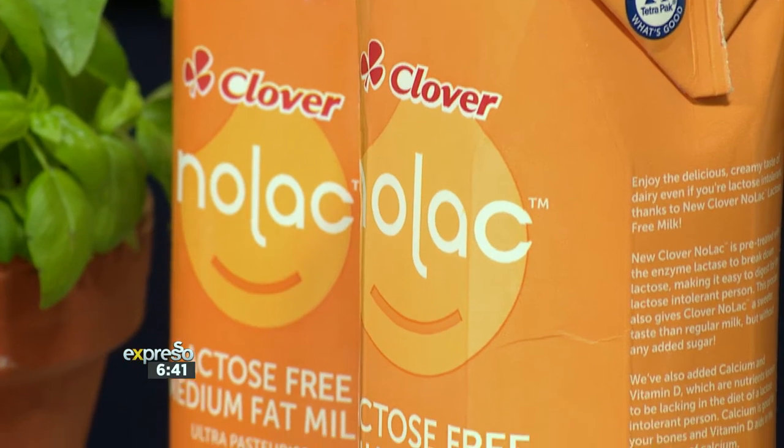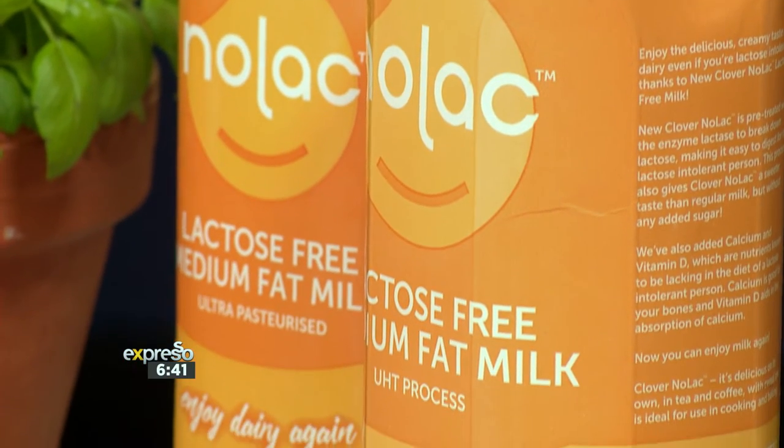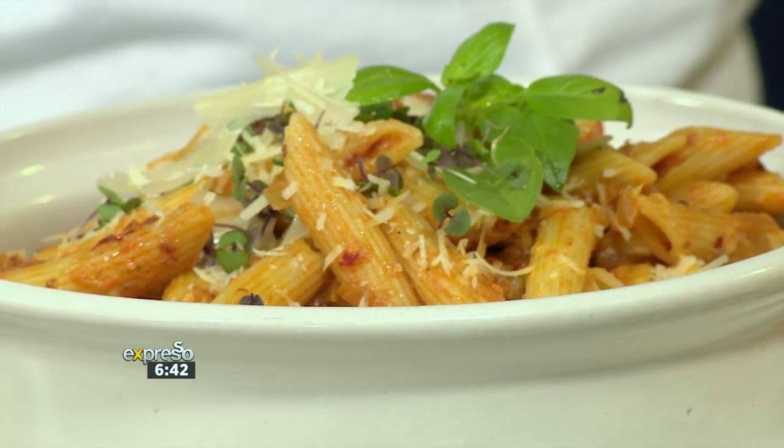And made with love by us this morning. If you're looking for a lactose-free milk to give you the freedom to enjoy dairy again, then look no further — Clover Nolak, lactose-free medium-fat milk. High in nutrients and simple to digest, so you can really enjoy some creamy dishes as well, like today's recipe: a creamy, lactose-free tomato pasta. Here to show us how is the ever-lovely Teresa.